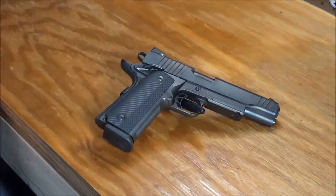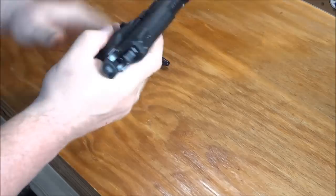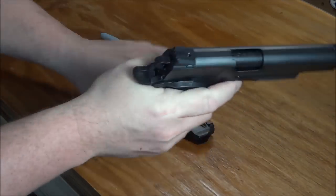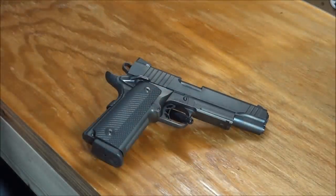Hey there YouTube, this is the Phantom Outlaw with another review. In several of my other reviews you've heard me reference my affinity with the 1911 format, so this is my first 1911 I wanted to talk about today. Let me show everybody first: empty magazine, empty chamber — we are dealing with a safety-checked firearm. What we've got here today is the Para USA Black Ops 1445 1911 firearm.